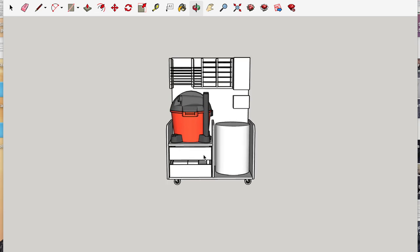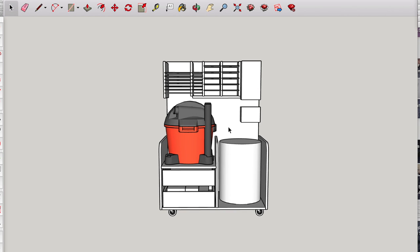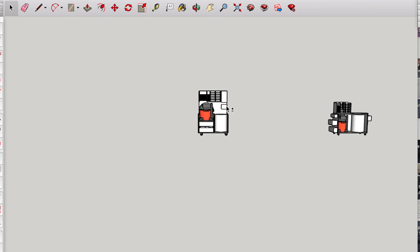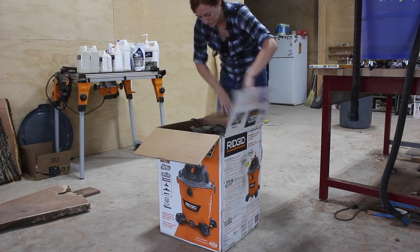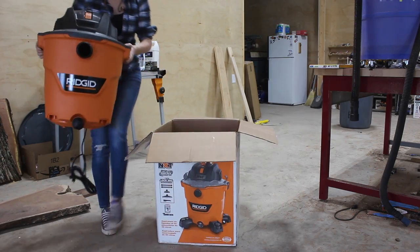When I first started playing with designs I was going with a smaller vacuum. I raised the vac up so the intake would be able to go directly into the top of the separator, then added drawers to that extra space at the bottom. On the tall back I figured I could hang all of my ROS sanders and have sandpaper storage. But then I switched the design up because I decided to go ahead and upgrade my shop vac while I was building something from scratch.